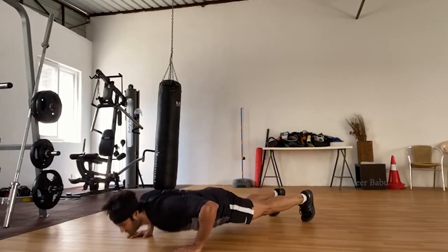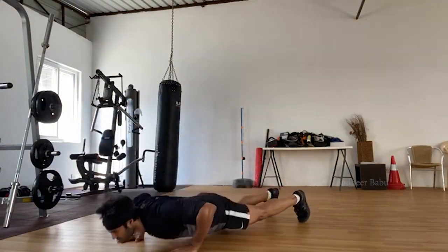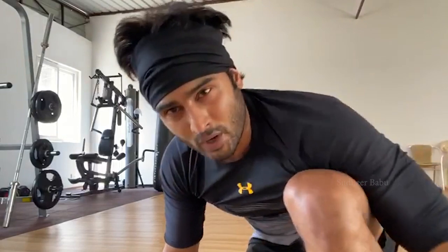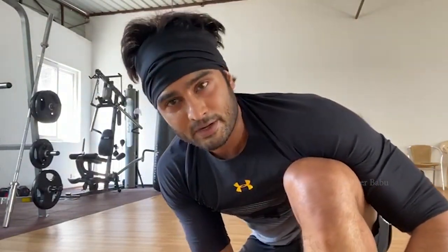Push-up and then extend your hand. That's the end of round one. Before you start round two, take a 45-second rest and repeat round one. Each round we're going to do four exercises, each exercise lasting 30 seconds, with 15 seconds rest between exercises and 45 seconds rest between each round.